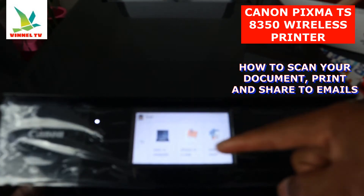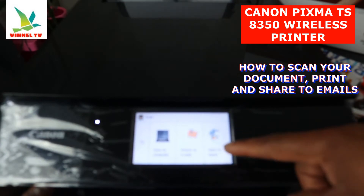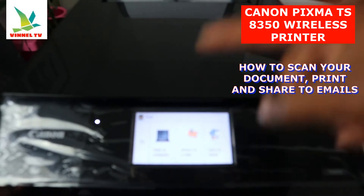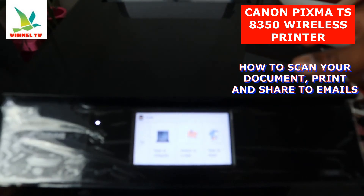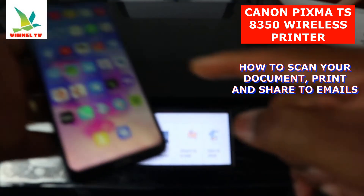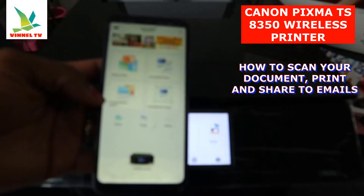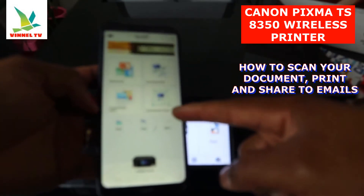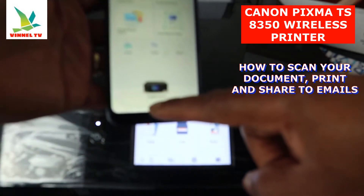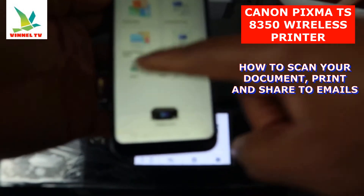Once you select Scan, you can choose to save to computer, attach to email, or save to cloud. If you select Save to Computer, it will scan straight to your PC. What I want to show you right now is how to do this from the app. From the app you have: photo print, document print, create photo item, smart photo, copy, scan, copy, and more. Select this printer — TX8350 series — then select Scan.